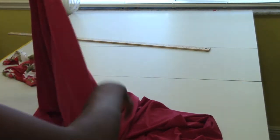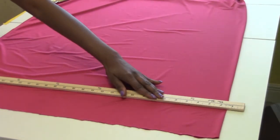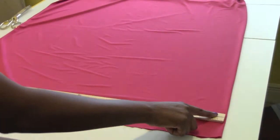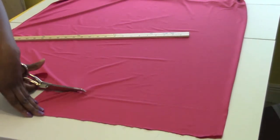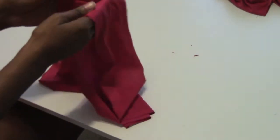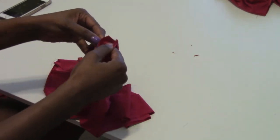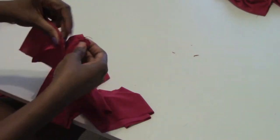We are going to add a waistband. To make my waistband, I'm cutting on the fold — I take my waist measurement, divide it by two, and then add one inch. I'm making my waistband four inches wide because I'm going to fold it over. I cut two pieces for my waistband, then double them up at the seam and sew them down together, and then add them to the top of my skirt.